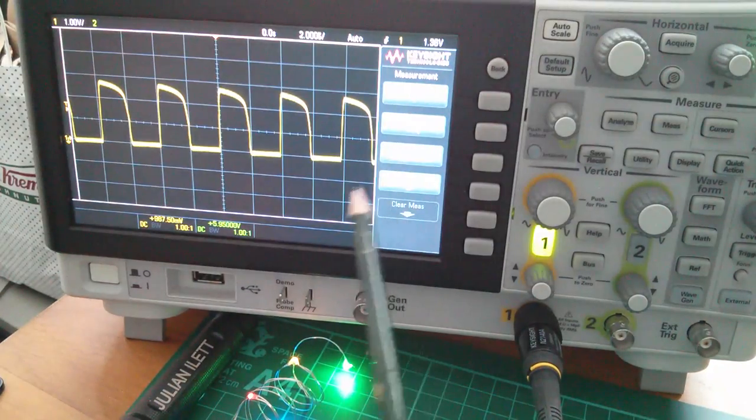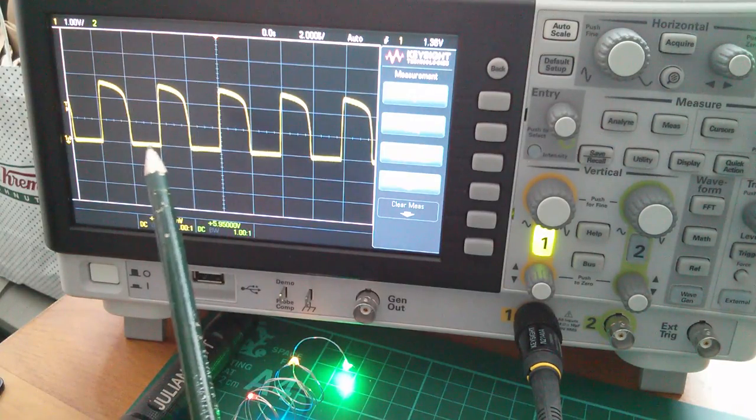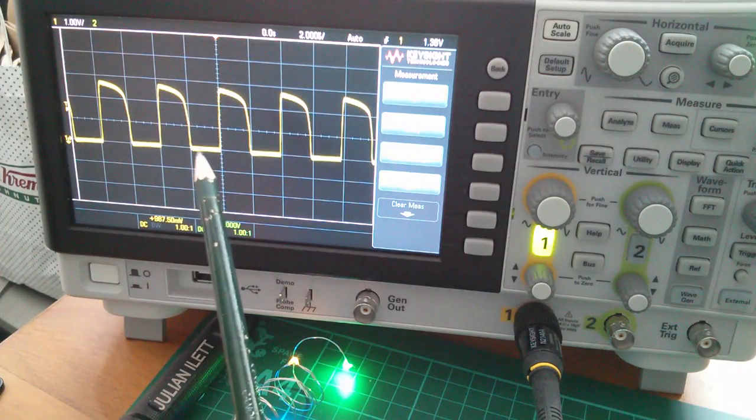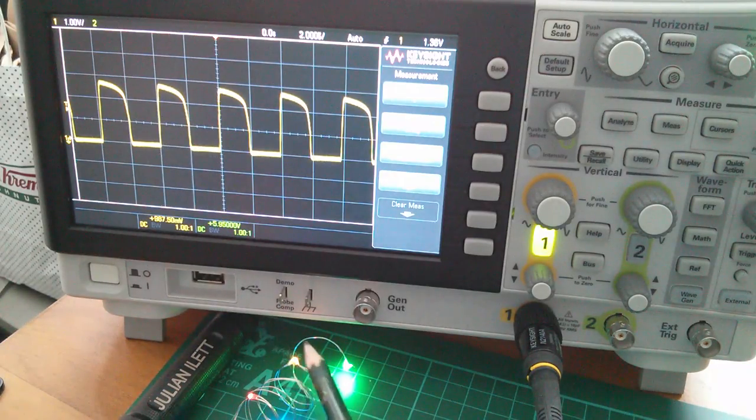The DVM was definitely giving me an average because this is only on half the time. On the oscilloscope at one volt per division I'm seeing about 2.8 volts, which I would have thought would be a little bit higher. So these LEDs obviously aren't being driven very hard. Still doesn't really explain though why the red and the yellow are lit - not very bright. The green is by far the brightest. Let's have a closer look at the red and the yellow.